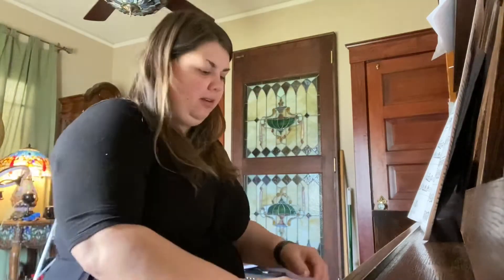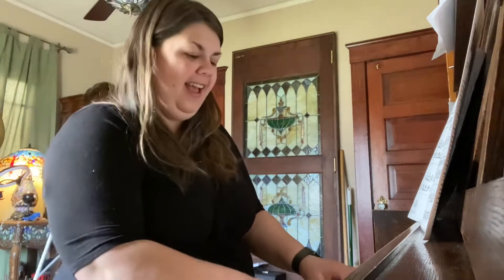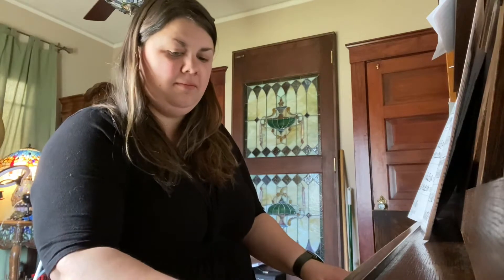Let's go ahead and sing our hello song. Hello, hello class. How are you today? Wonderful.